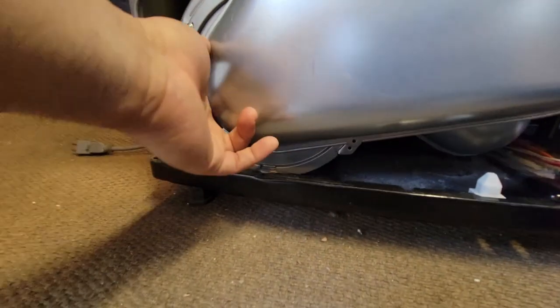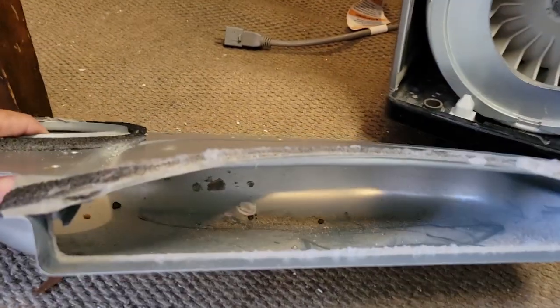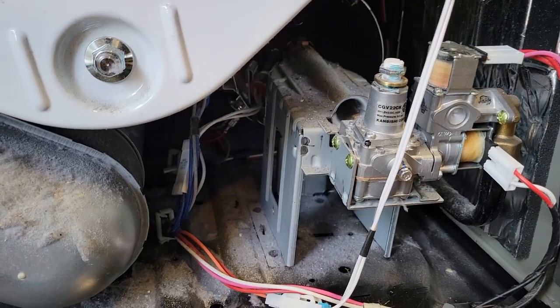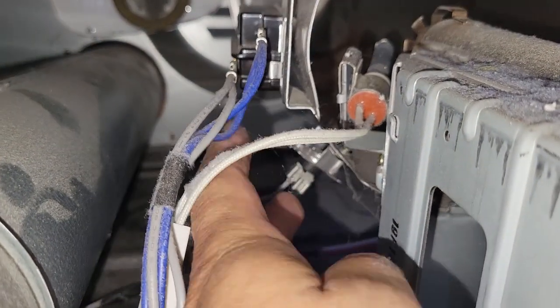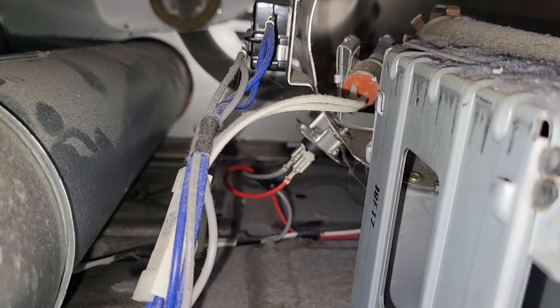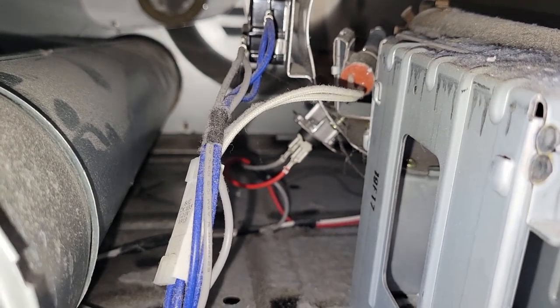It appears the lint trap cover is held by just two screws — one on the left, one on the right. Got it off. I can clean it much better now with it removed. It seems like I might have access to that sensor. Previous models had a reset button right in between the two wires — mine does not. I need to test it to see if it's no longer working, and if not, I'll need to find a replacement.